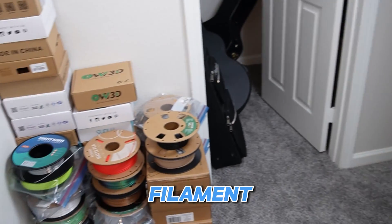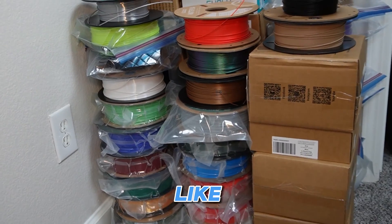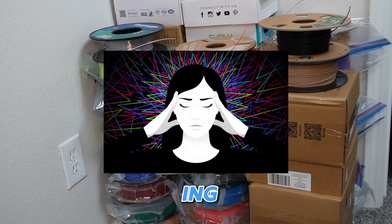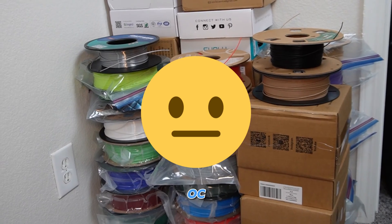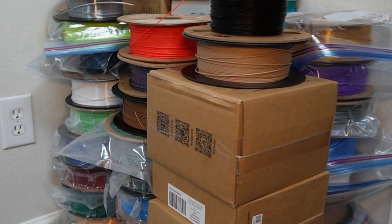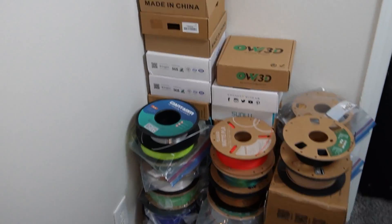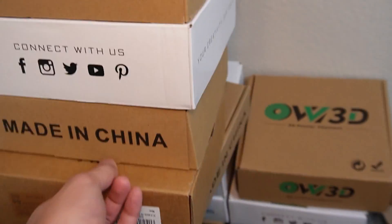If you have a lot of filament, stop doing this — because if your filament looks like this, then you obviously need to get better organized. It's honestly so bad. I really can't make any more prints until I organize this mess. Seriously, every time I want filament I always have to find the color and grab it.